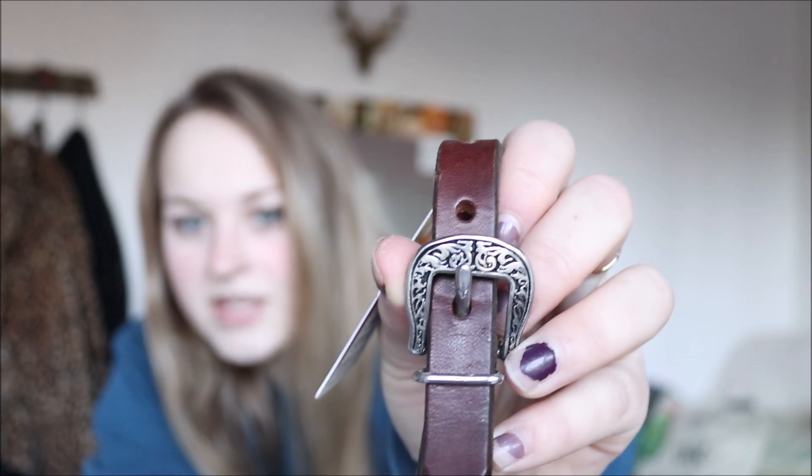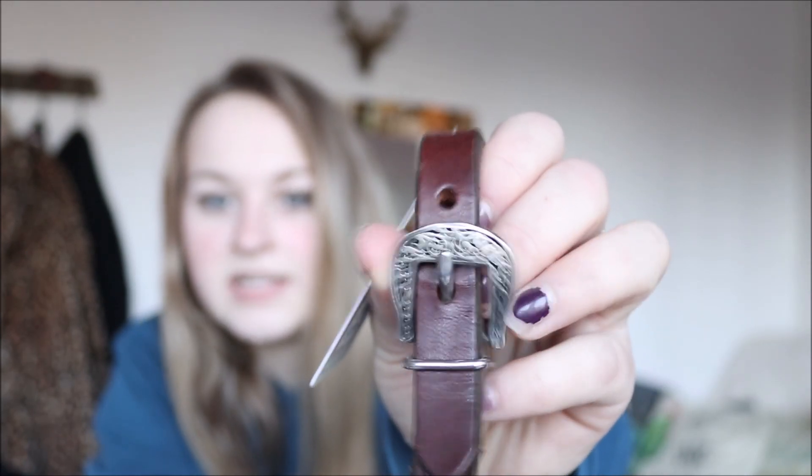I'm sure you probably know what a chin strap is. But this is Weaver and the reason why I picked this one is because I absolutely love these little buckles. Super cute. I love the detailing — the tooling is just so pretty. I'm really excited to put this on the bit.